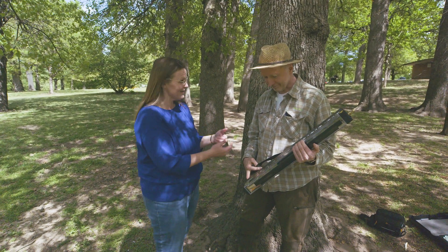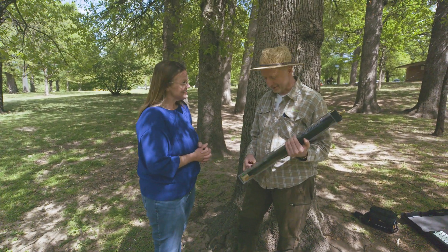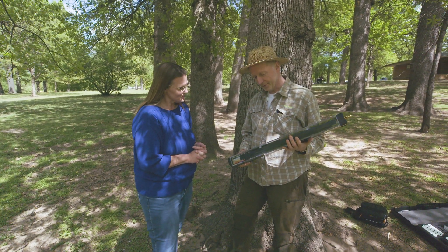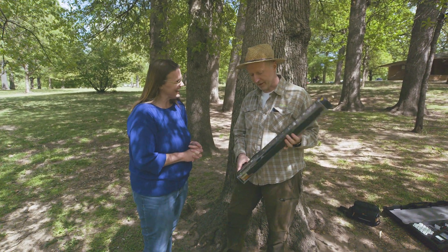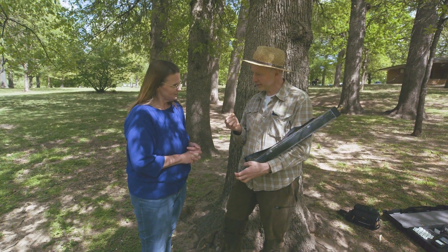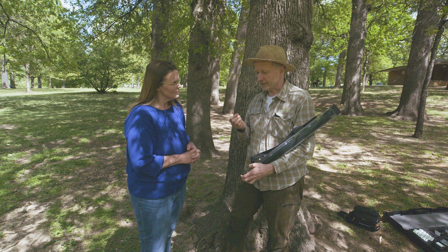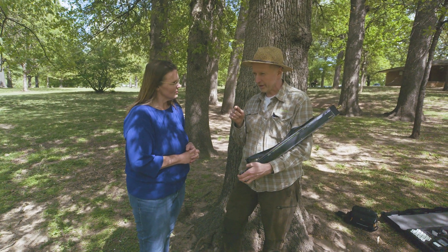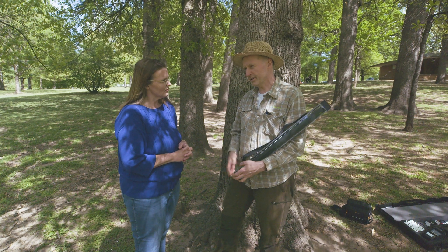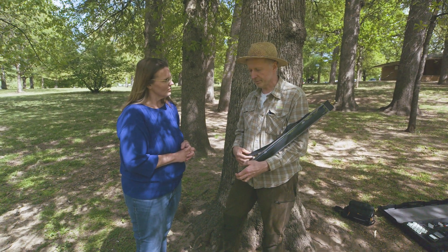Frank is also the inventor of this device. About 35 years ago, he got the idea from someone who suggested that a needle could help us understand trees — push a needle into the wood and measure the resistance against the penetration. That idea didn't work as presented, so Frank developed a machine out of it.